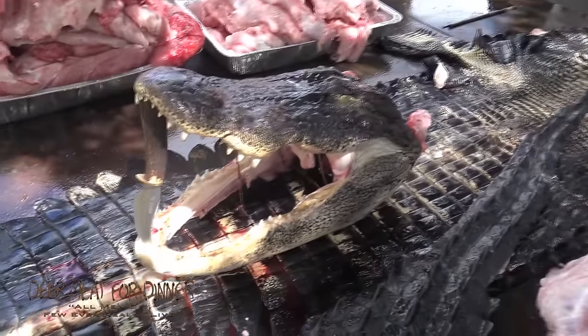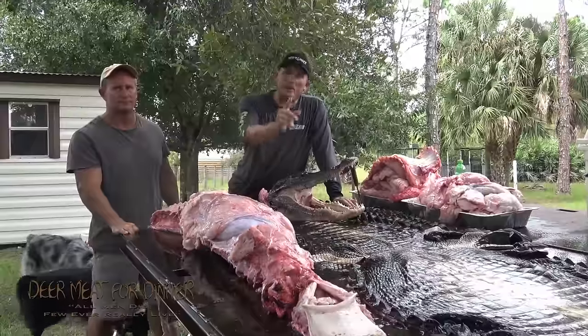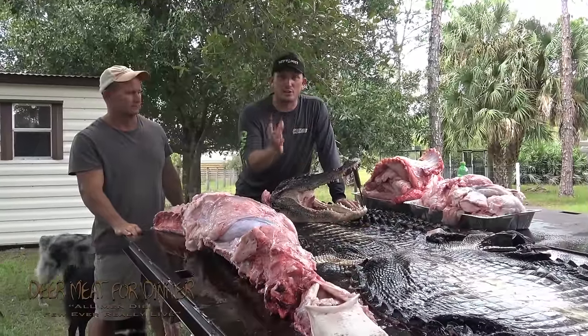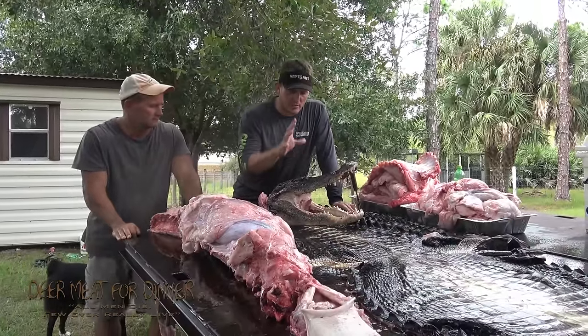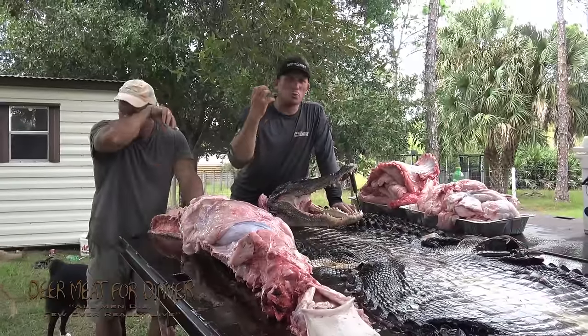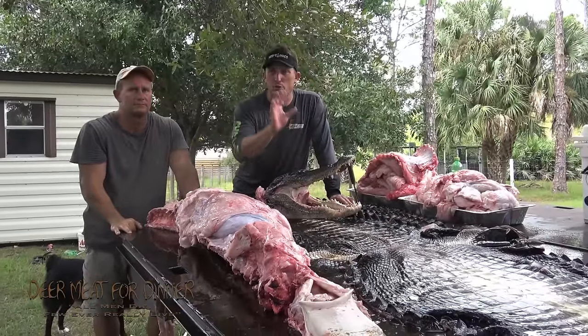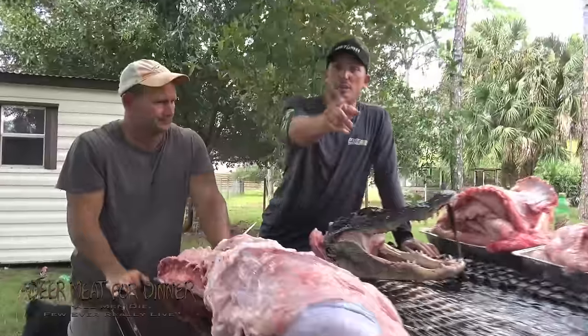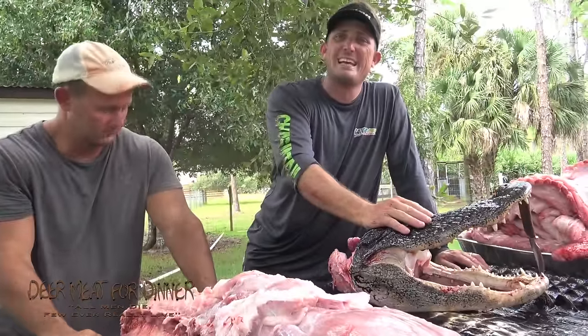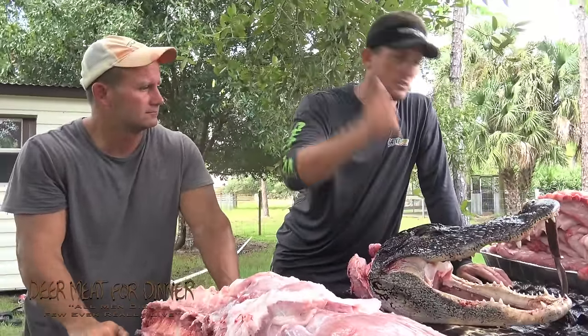This head we're going to be sending out to White Bone Creations. Ryan Olson is a great guy and also a great YouTuber. When it comes to turning heads into unbelievable works of art, there's nobody better. So Ryan, this head is being shipped to you guys. If any of you want to check out his YouTube channel, it's White Bone Creations.